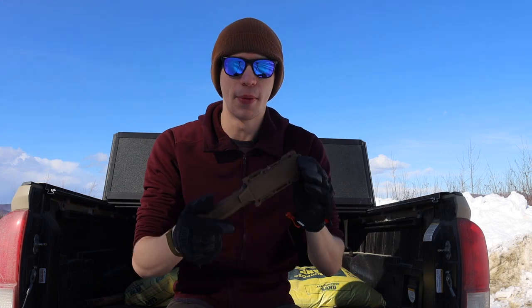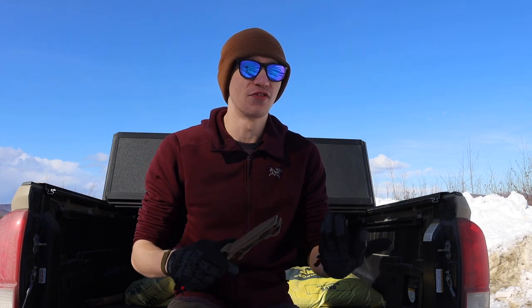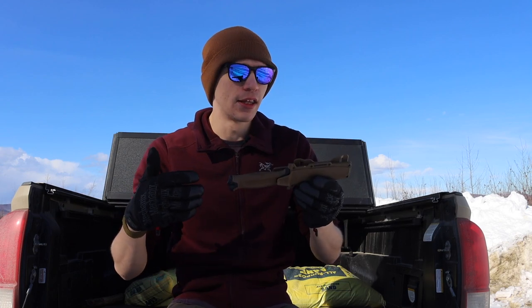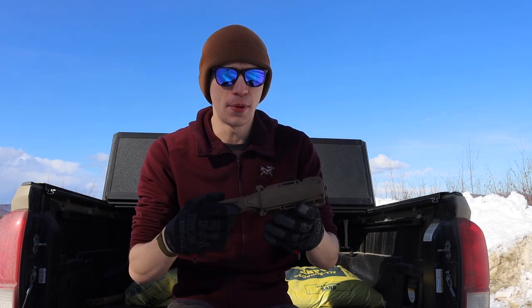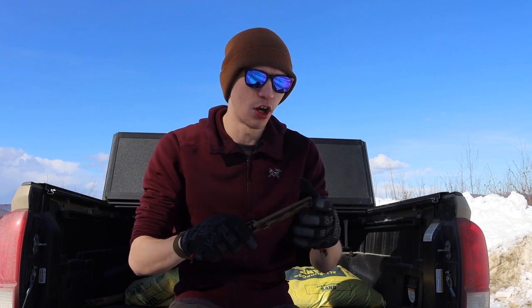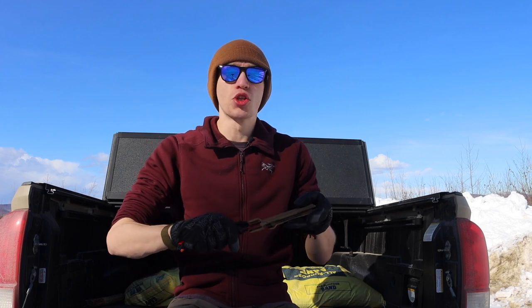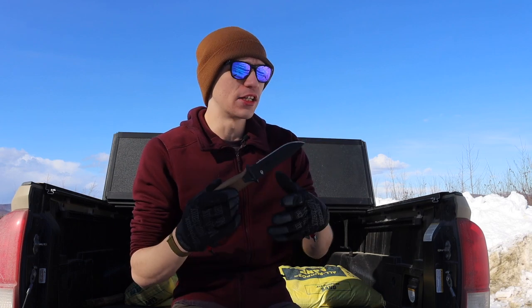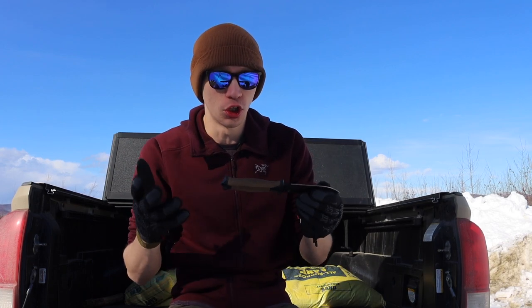The reason I wanted to do a revised video on it is that this knife still gets a lot of interest. A lot of the older reviews out there don't do this knife as much justice as it deserves, and I wanted to discuss whether it's still good in 2022 with all the other options out there.